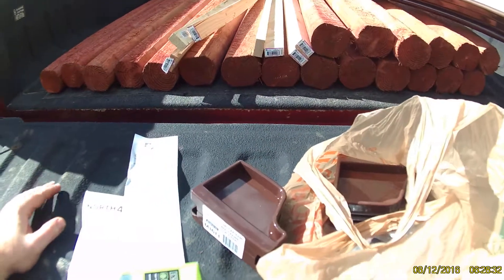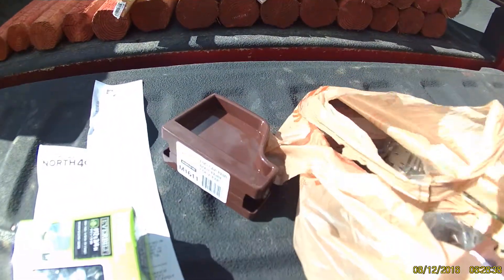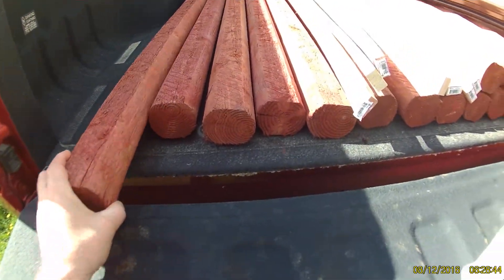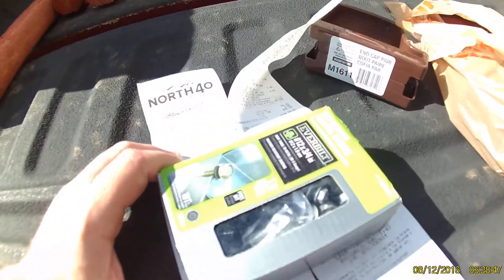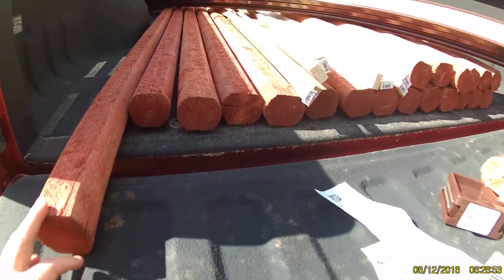Just to give an update on one of my projects, I got a bunch of stuff to show you. I picked up these cherry landscaping timbers — they were $2.75 each. This is going to be the main foundation of my garden enclosure.